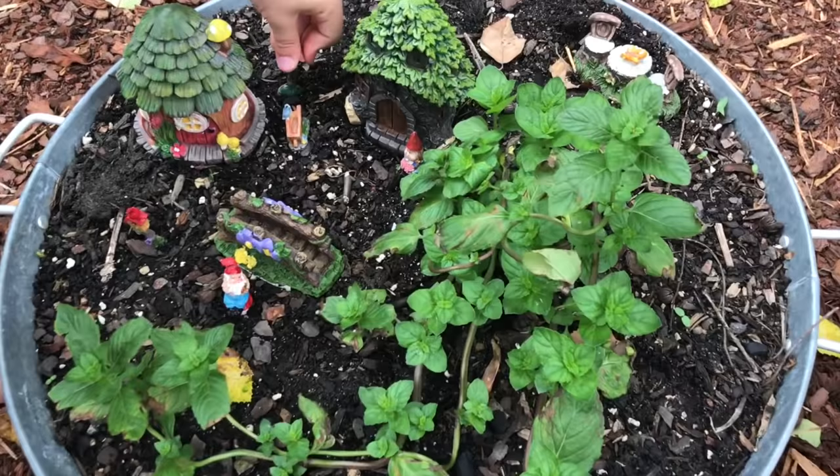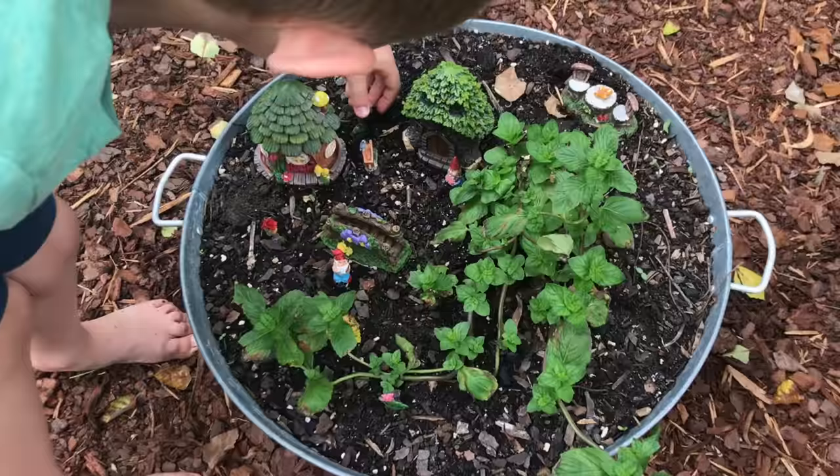Got some really cute Dollar Tree fairy finds. Carson's putting the last touches on it — they're guarding the mint, because the bunnies ate our parsley.